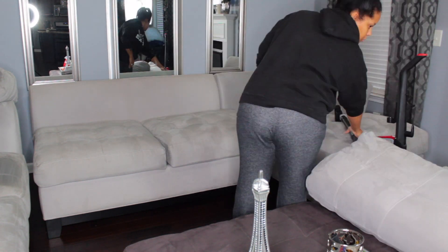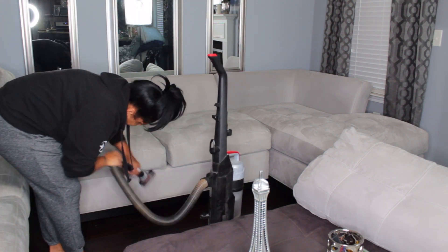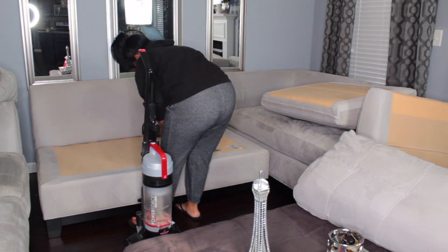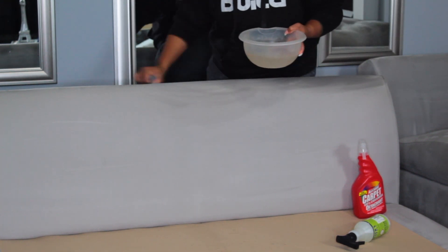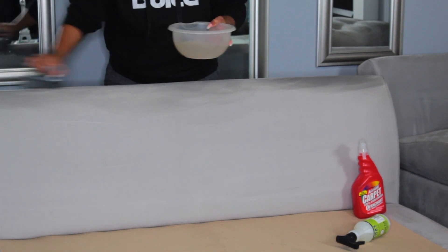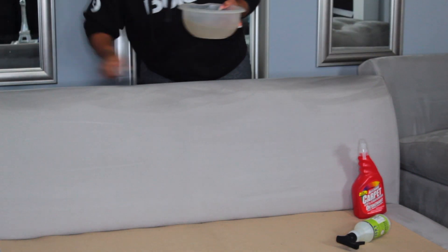Now I know some of you are like, 'Wait, why didn't she just unzip the cushion and put it in the washing machine?' Well, when we first got this sofa I did do that, and when you unzip it they actually have these pins inside that keep the cushion nice and sturdy and looking brand new. I took those pins out and put them in the washing machine and it totally ruined the shape of the pillow. So from now on I just spot clean my couch myself. I did call the company and they could replace the cushion but it's $50 per cushion, so to avoid all of that we just spot clean it.